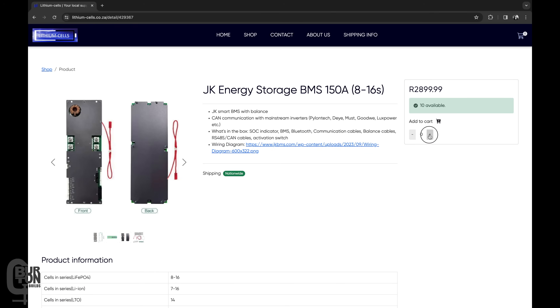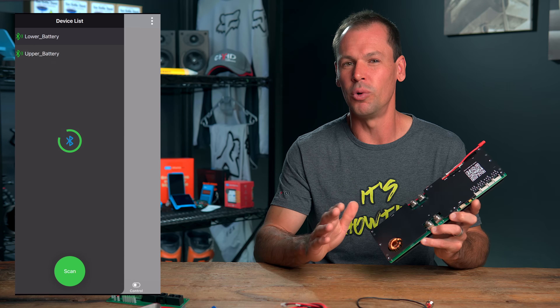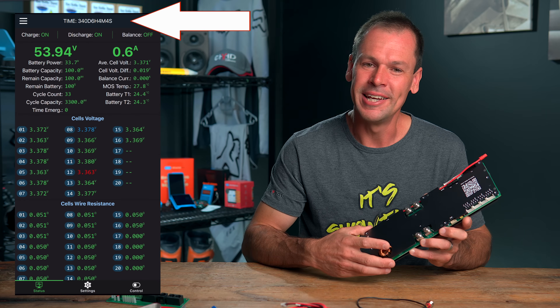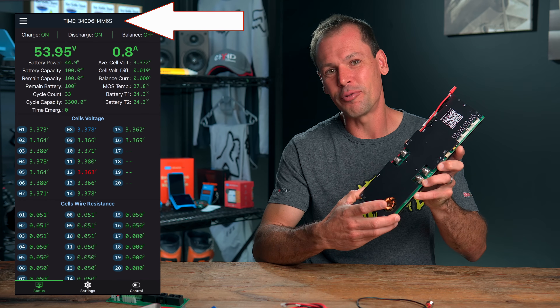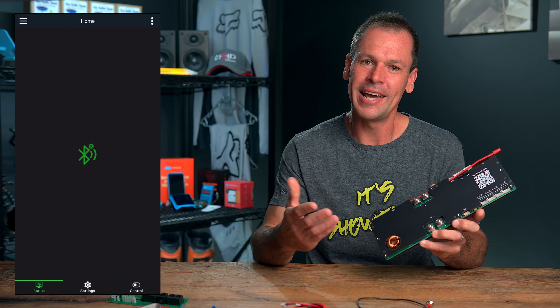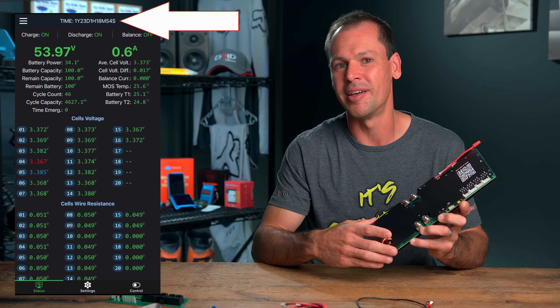This is the second time I've bought something from them. Previously, about a year ago, I bought two of the other style JK BMSs. Those have been installed and working perfectly ever since, so thumbs up for that. I ordered this from the online store lithiumcells.co.za late on Friday afternoon and it arrived on my doorstep by Wednesday morning.